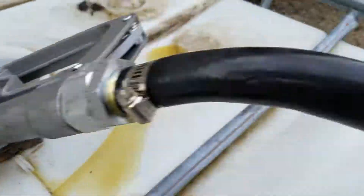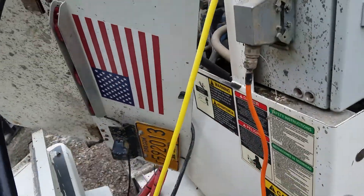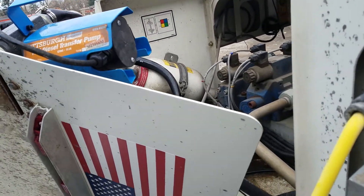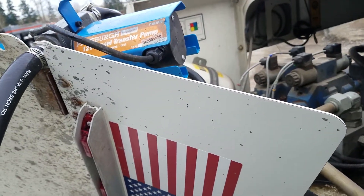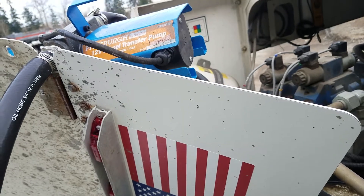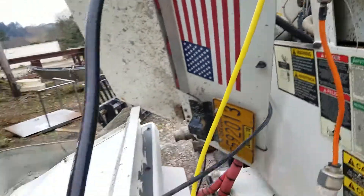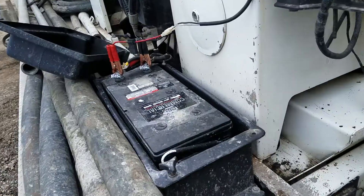Suck the hydraulic fluid out of the tank using a Harbor Freight transfer pump — less than $100, works good. It runs off the battery.